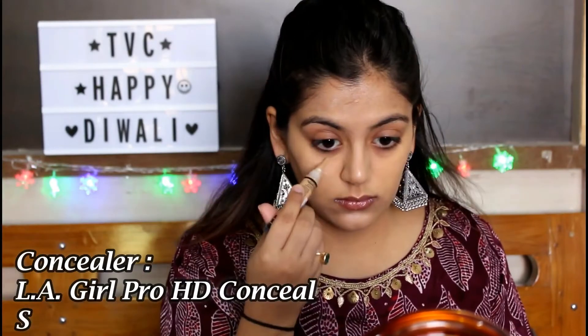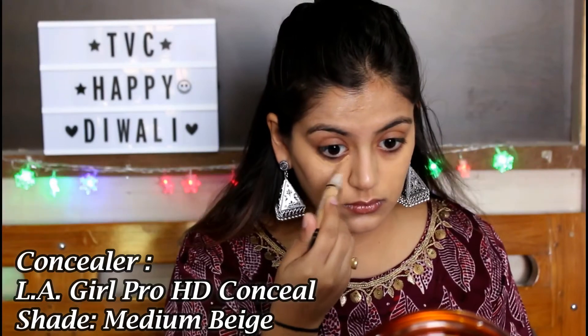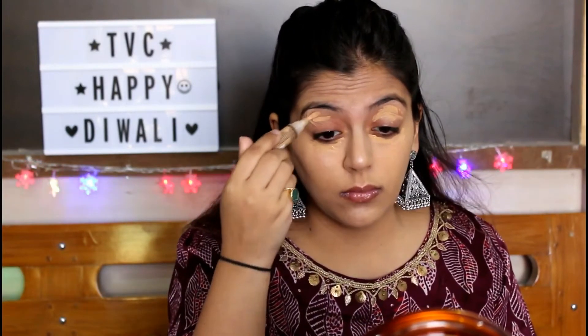I'm using the LA Girl Pro Conceal HD Concealer in the shade Medium Beige. I've been trying this concealer for quite a long time and I really really like it — it actually cancels out all your dark circles and gives you a natural finish.